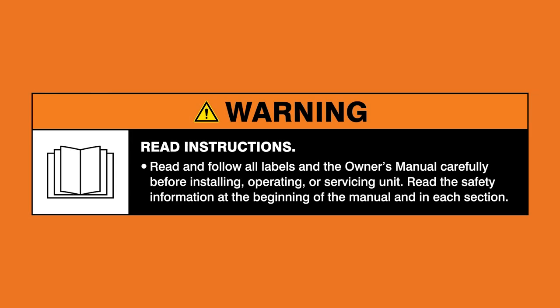So let's gear up and get rocking. Warning: read and follow all labels and the owner's manual.